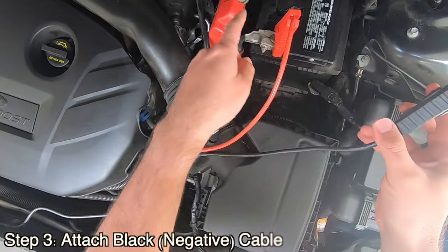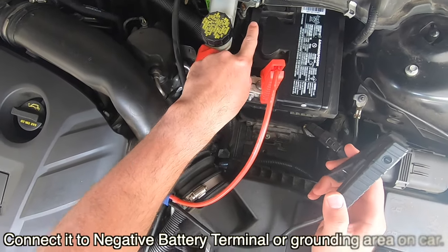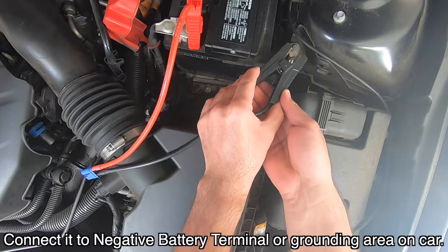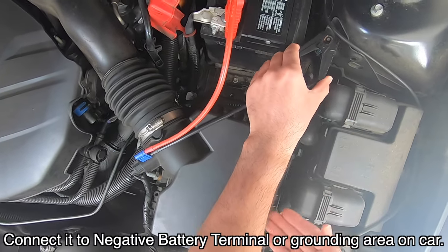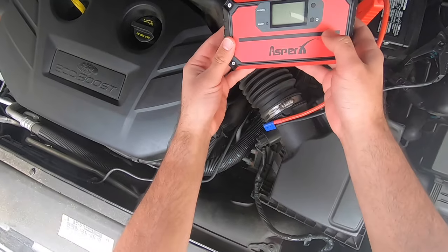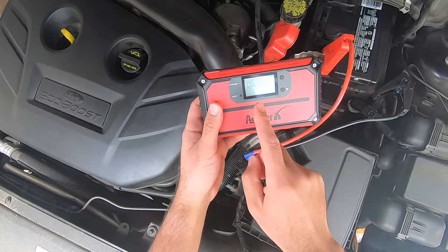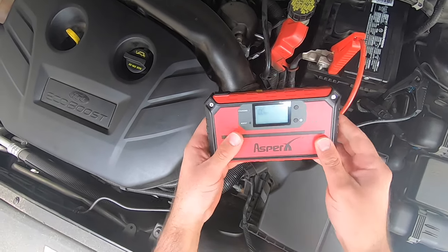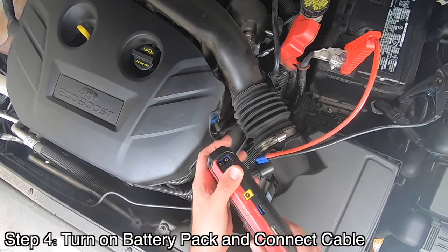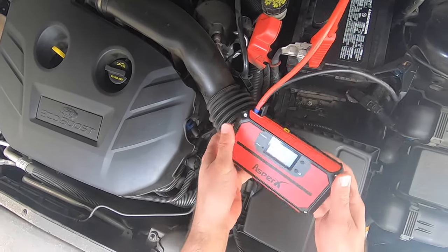Then this will be negative, and the negative for my car is actually a little bit hidden right back there. So we're actually going to ground it on another piece right here, which is perfectly okay — it's another grounding area. Then you're going to grab your battery pack itself, turn it on, and it says battery 100%. You want to make sure your battery is at least 70% to jump your car — that's just going to give it enough power. So let's go ahead and connect this.